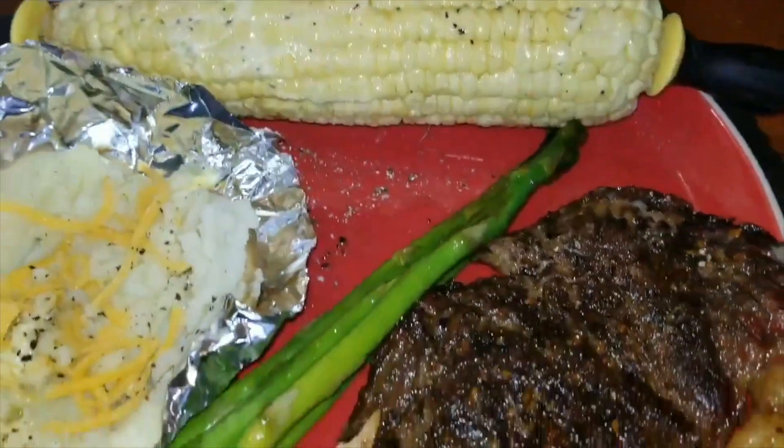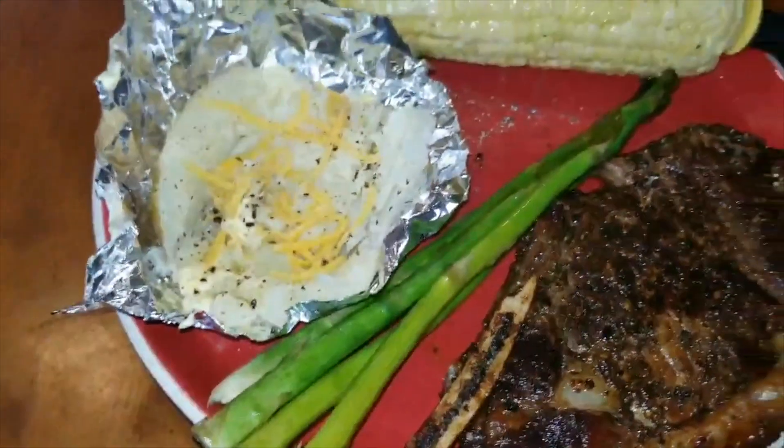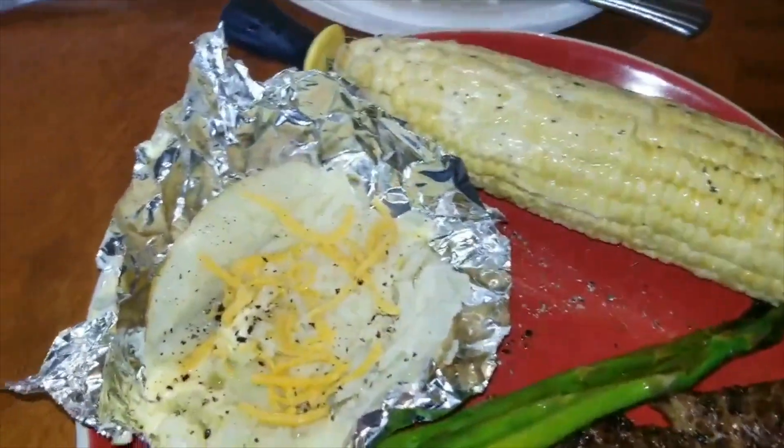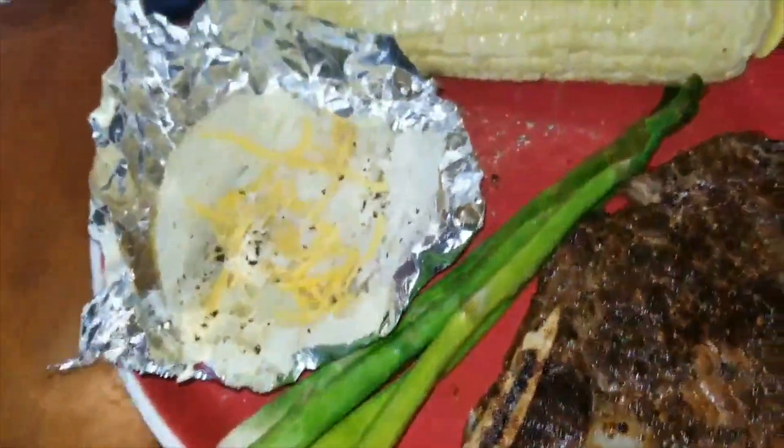So today we're having a prime rib steak, corn on the cob, baked potato, and asparagus. We don't eat steak all the time — it's a sometimes food. In my last what's for dinner I showed you how I season and cook our steaks in the oven.